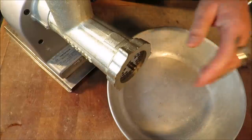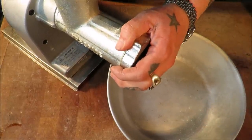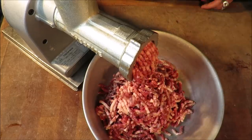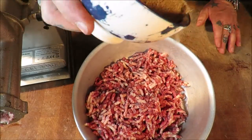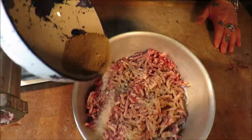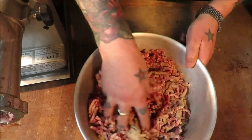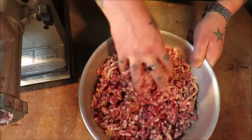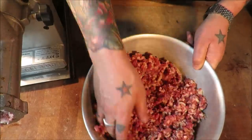Right, so through the mincer with my two and a half pounds of beef. To that I will add my 35 grams — one and a quarter ounces of seasoning.